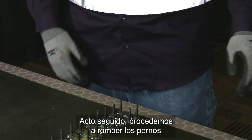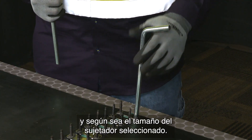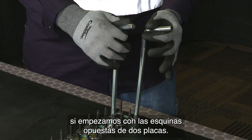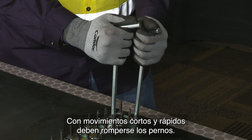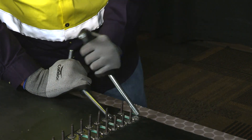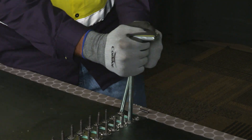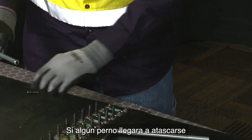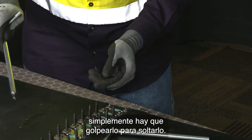Next, we're going to break the bolts using the corresponding bolt breakers for the fastener size selected. It makes it easier to break the bolts by doing the opposite corners of adjacent plates, and using short quick strokes to break the bolts. If an occasional bolt gets stuck on the edge of the bolt breaker, go ahead and just hit it loose.